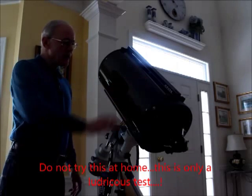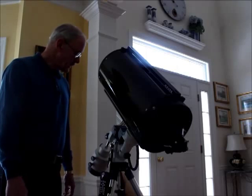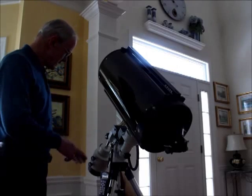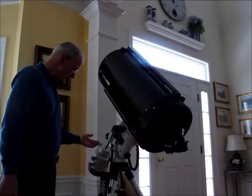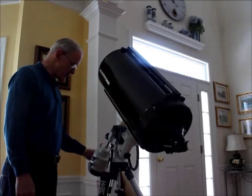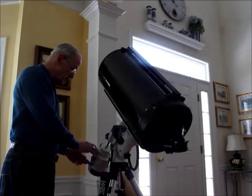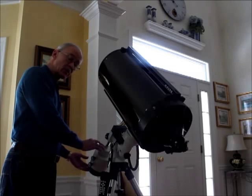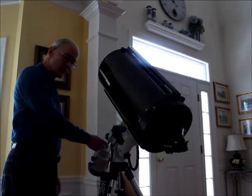This is a 32-pound Ritchey-Chrétien, mounted in the Vixen saddle. What I had to do to try to achieve balance is to jury-rig some weights. I've got two 5 kg weights, a 1.7 and a 3.7 kg weight, for a total of about 32 pounds. The two center weights are sandwiched between the two top ones because they're off the IEQ45, which has a larger shaft. This shaft is 20 millimeters.